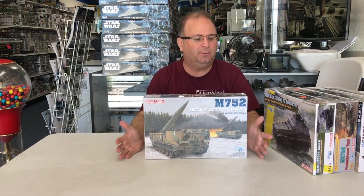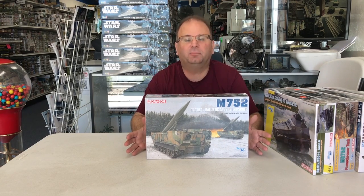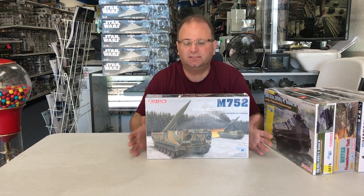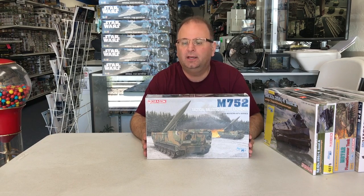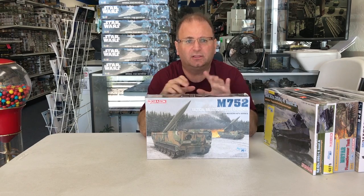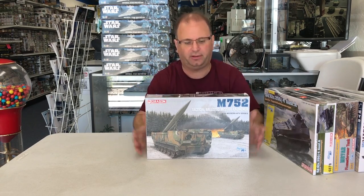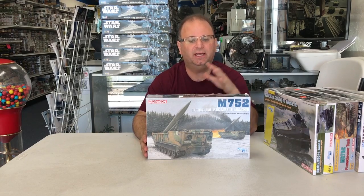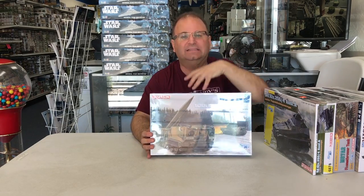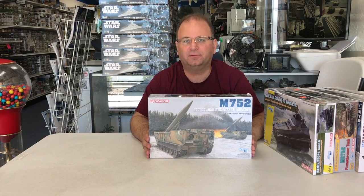The last one is a completely brand new kit — the M752 tactical ballistic missile launcher from Dragon. This is due to arrive and be released this week, so it should be showing up all over the United States and around the world. It's a mobile launcher, but inside it has the complete launch platform. We'll be building this up for the month of July as well.